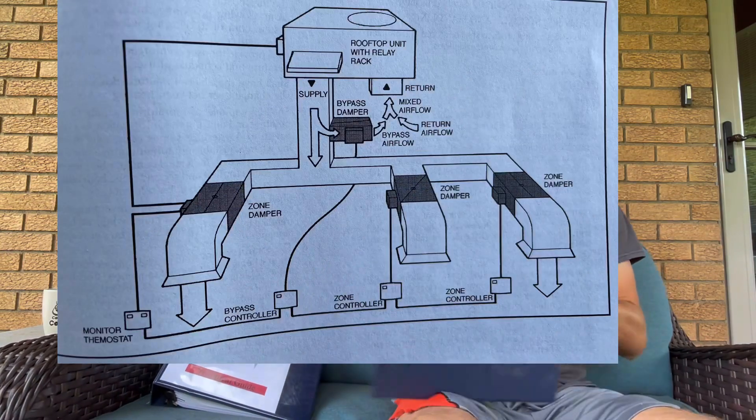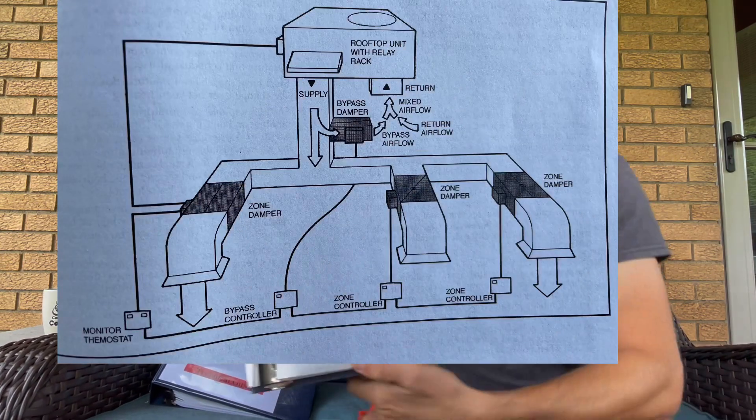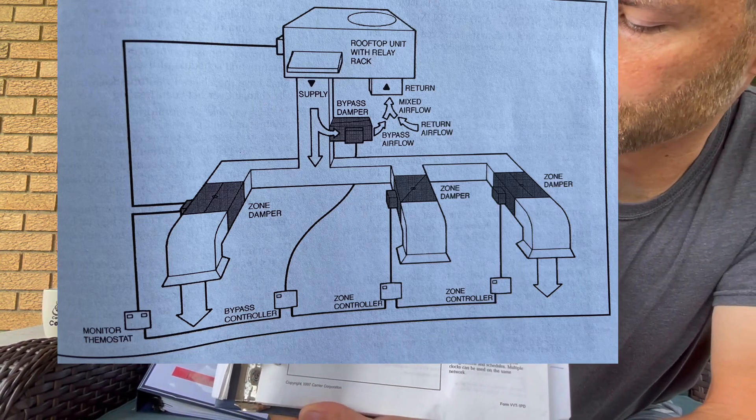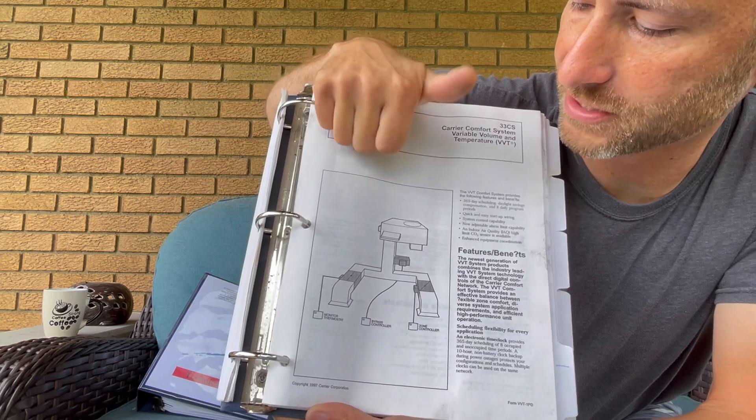These zones can be branched off — I typically see them running three to four offices at a time per zone controller. It works off a voting system. Say you have a rooftop unit — I did find something in my booklet here that might actually help. Hopefully it's coming in clear to you guys.